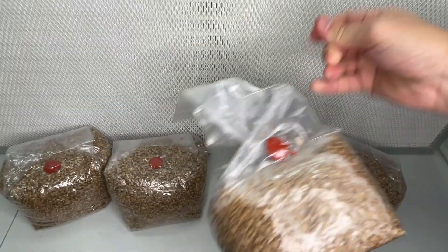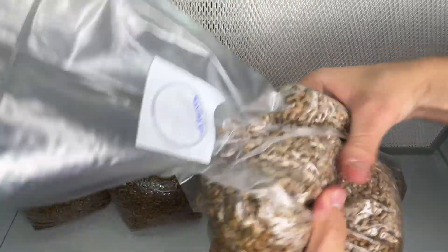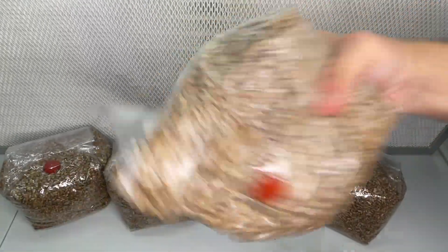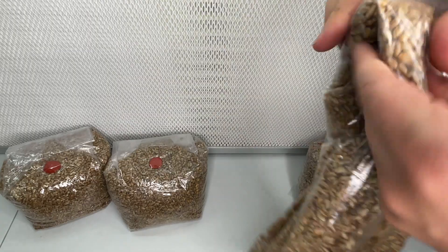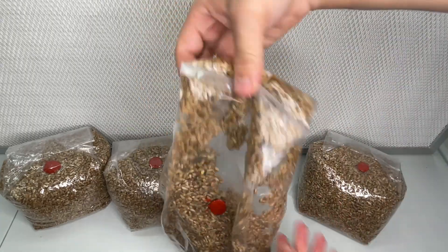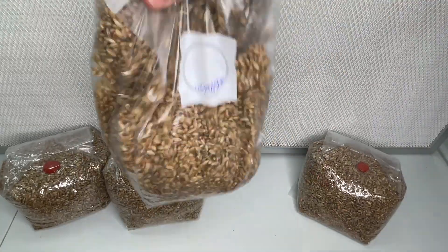This stark contrast between a contaminated bag and a healthy bag emphasizes the significance of maintaining proper hydration levels. By ensuring that the grain is slightly moist without being overly wet, we create an environment conducive to mycelial growth. Now, these grain bags will be fully colonized and ready to spawn substrate in the next two to three weeks.